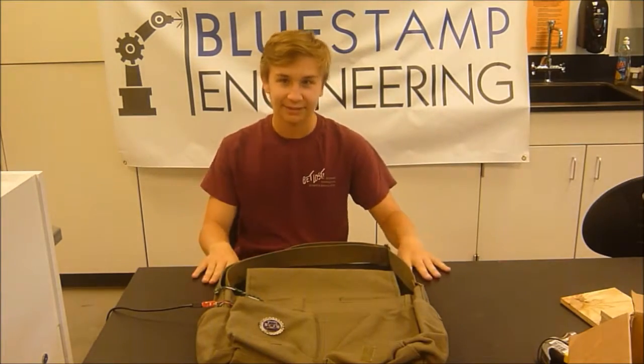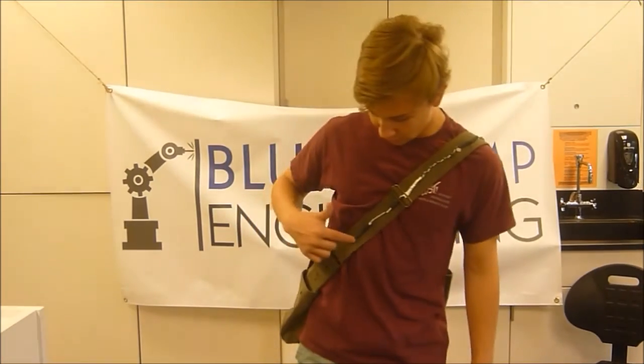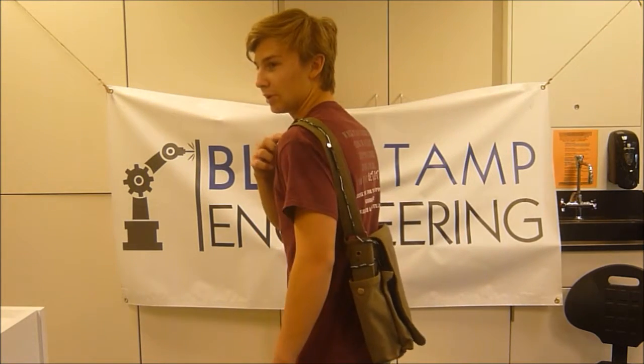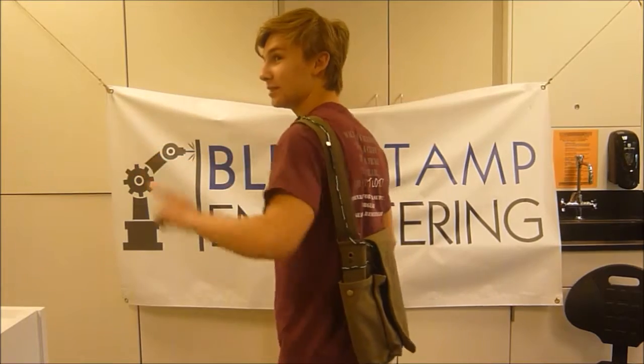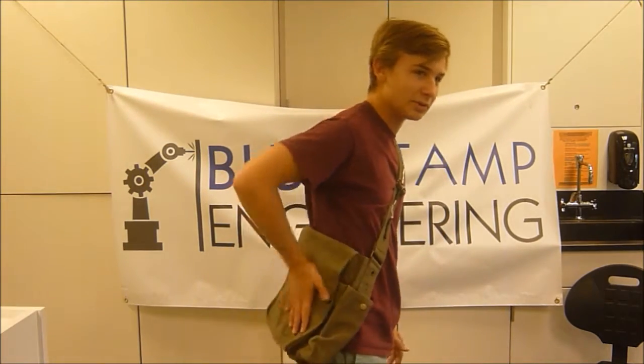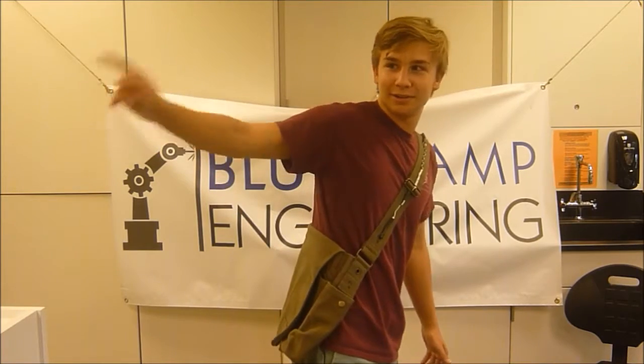Here, is it working? Right now, it is vibrating this motor to try and tell me to go that way. But then when I turn this way, it starts vibrating this motor to try and tell me to go to my left. Same direction, different motor. When I turn again, it starts vibrating the ones on my back — can't really tell which — trying to go that way.